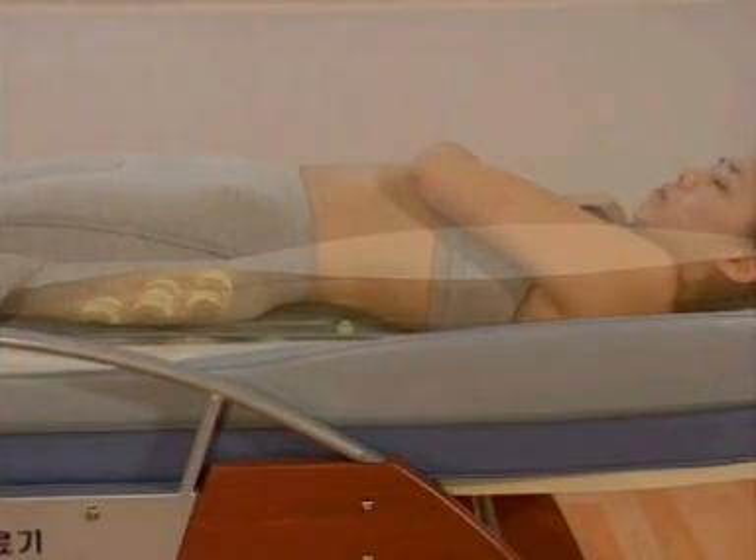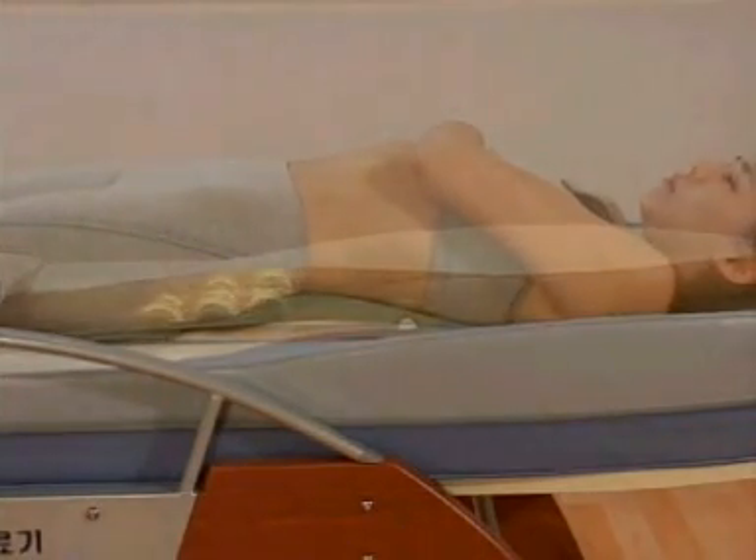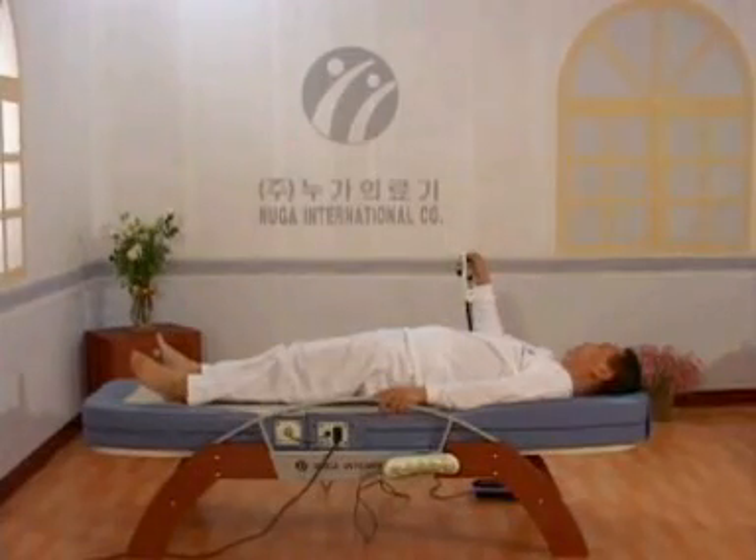You may feel that the internal projector moves along your body contour and provides finger pressuring, massage, and moxibustion to your spine and neighboring meridians as well as muscles. After three round trips, it will begin finger pressure therapy. The auto mode session lasts for approximately 40 minutes and then stops.